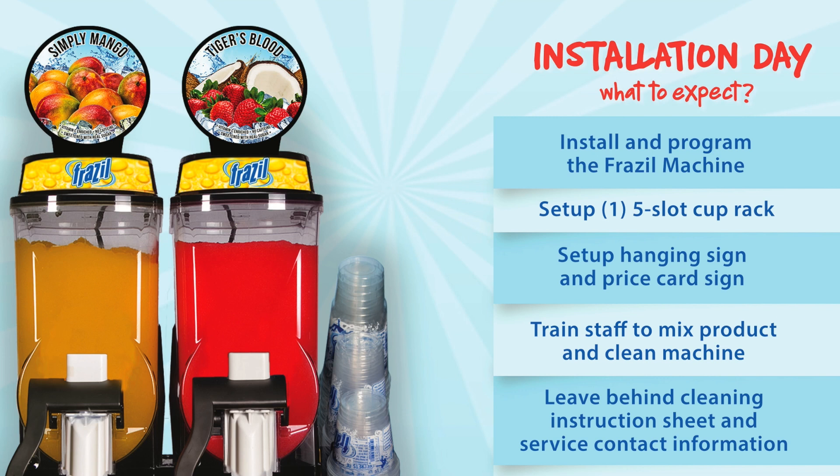Install and program the Frazzle machine. Set up a cup rack. Set up the hanging sign and price card sign where the retailer allows it. Train staff to mix product and clean the machine where the retailer allows it and individuals are available. Leave behind cleaning instruction sheet and service contact information.